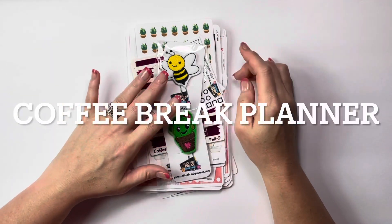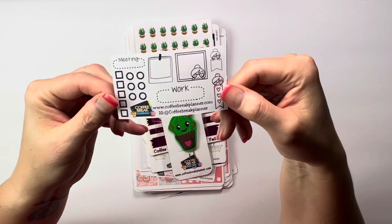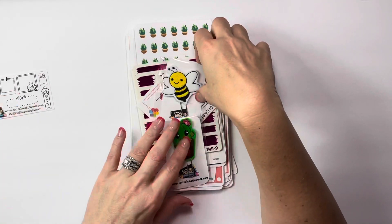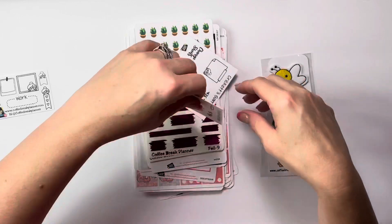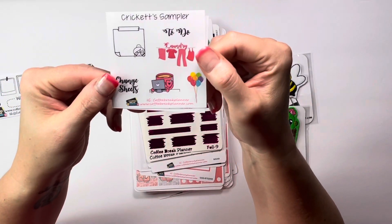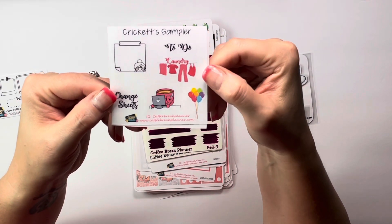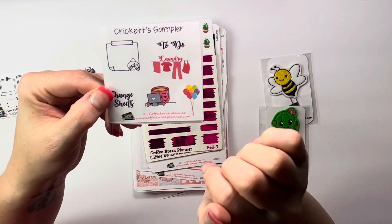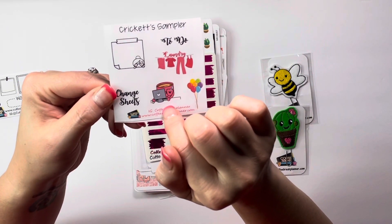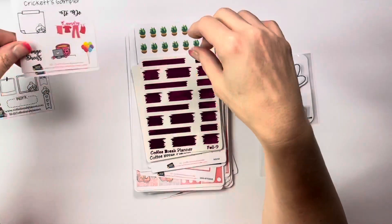This sticker haul is from Coffee Break Planner. Here is the freebie that you get with all the information on it. This is my freebie right here. If you mention my name at the end on Notes to Seller, then you get this freebie. It has a post-it note to do laundry, balloons, working on the computer or paying bills, and change sheets. So that's the one you will get.